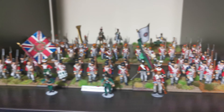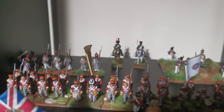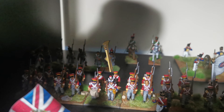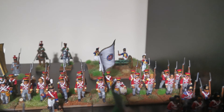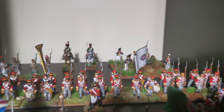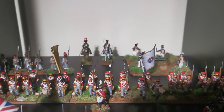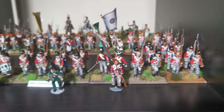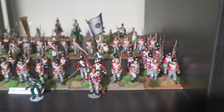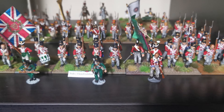Hi all, this is the latest update on the army. I've completed the Hanoverians with command now — those guys there. I've done a fairly decent job with them, really pleased. The drummer, musician, flag bearers, officers — all done. I started this hobby at Christmas time this year, so I've been doing it about two months. I've now also completed the Hereford 36th Foot regiment.